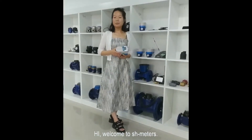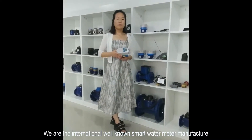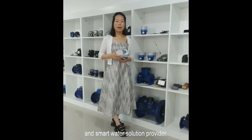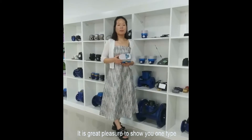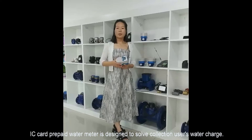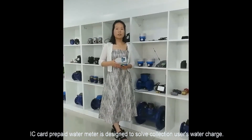Hello, everyone. Welcome to SH Meters. We are the international well-known smart water meter manufacturer and smart water solution provider. It is a great pleasure to show you one type of our smart water meters: the IC card prepaid water meter. The IC card prepaid water meter is designed to simplify collection of users' water charges.